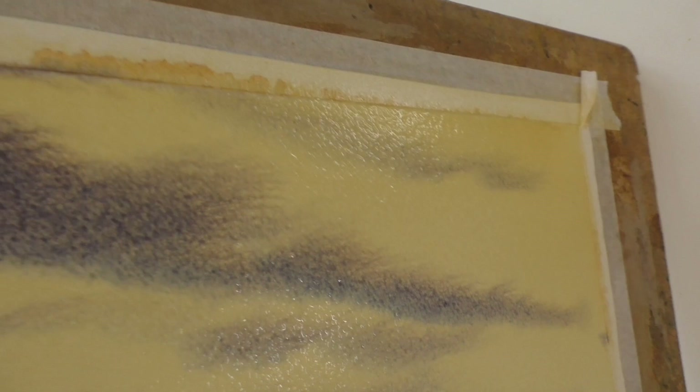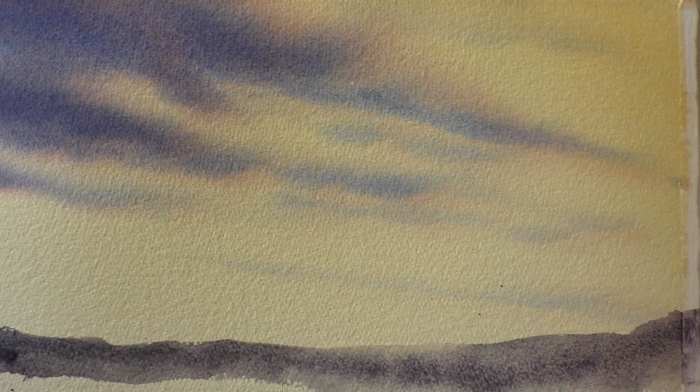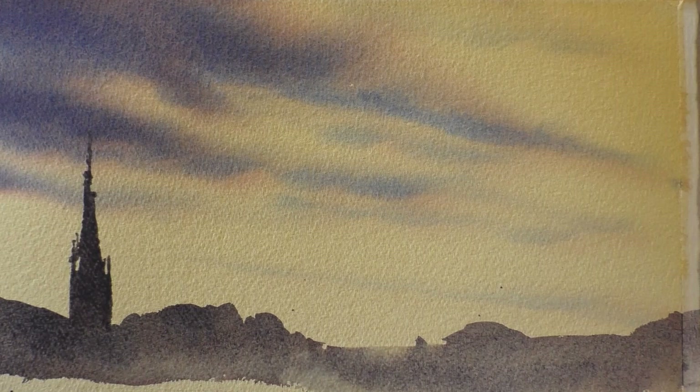A few more darker blobs if required, and tilt the board again. Because we mixed our purple from the two colors you can see this beautiful glow appear as the colors slightly separate due to the different weights of the pigment. Let's finish off now by painting in a foreground in a very dark silhouette — you can paint in here whatever you want, it's just something I'm making up, so just have a go.